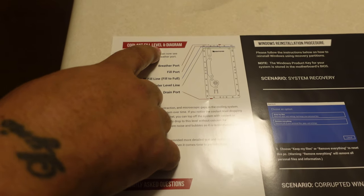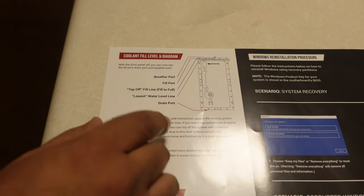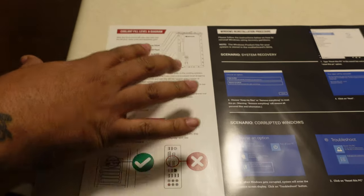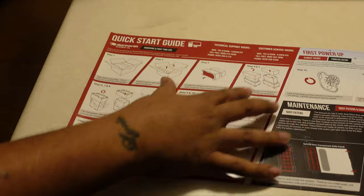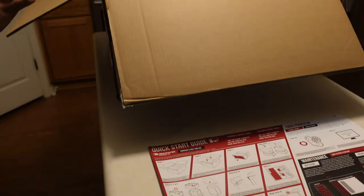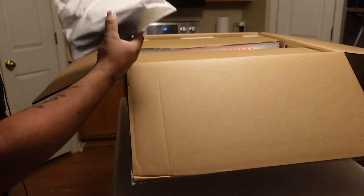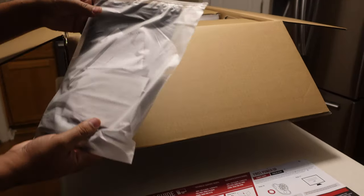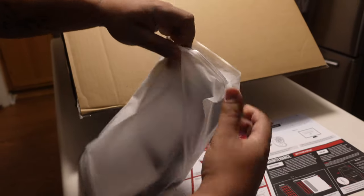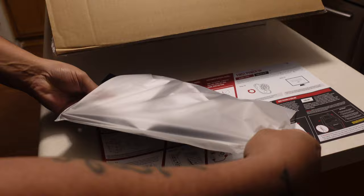It's got a coolant level diagram, letting you know the fill port and all of that. This is new to me — I've done a lot of builds, most of them air cooled, done some AIO, so getting this so I can get the hang of the maintenance. It comes with an accessory pack in a clear bag, which is very common for iBUYPOWER systems.